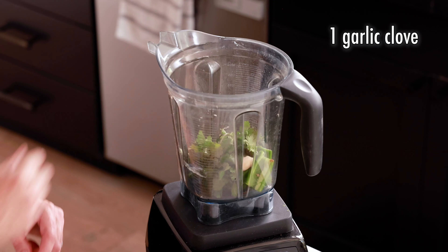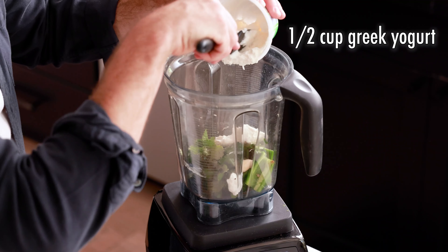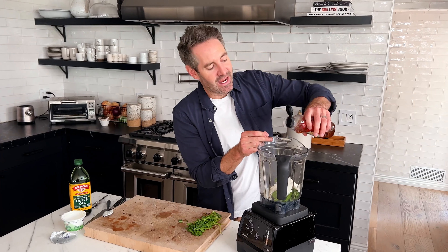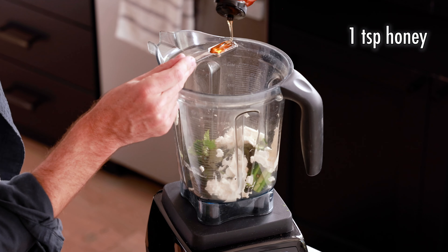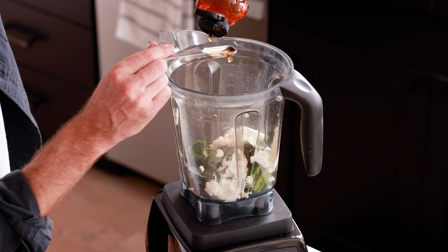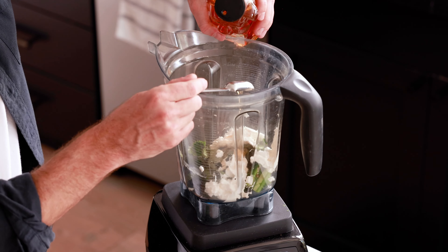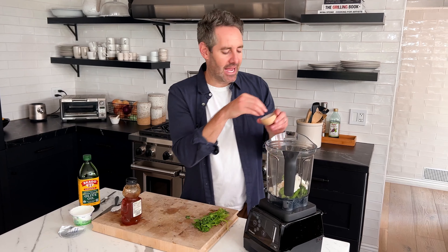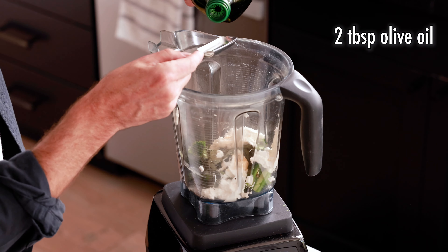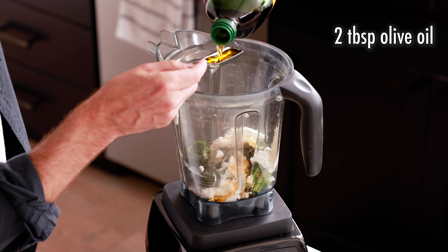You're also going to add one clove of garlic and a half a cup of Greek yogurt — this is five ounces, which is a little bit more than a half a cup, so I probably won't put all of it in. Next, I'm going to add one teaspoon of honey, which gives such a nice subtle sweetness to the sauce. Then one teaspoon of salt, and lastly two tablespoons of olive oil.